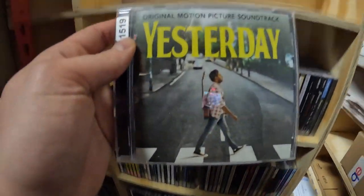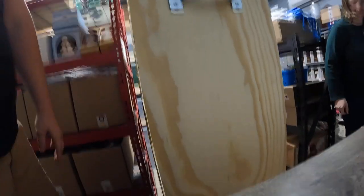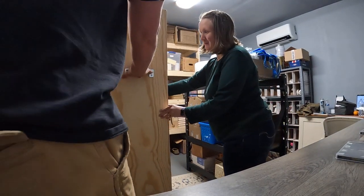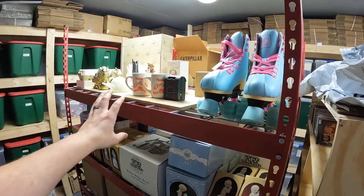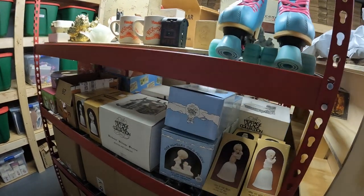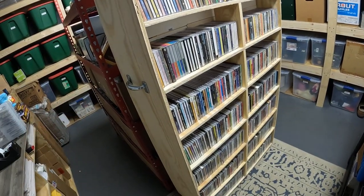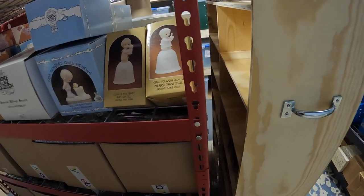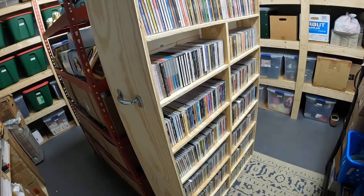The CD is 'Yesterday: The Original Motion Picture Soundtrack.' Anyway, we got some fixing to do there, and it's like impossible to do with one hand while I'm holding the camera. It's not even full yet, but it's almost full. We had these shelves — the top of two of them and this shelf — so it took up three whole shelf sections. This holds 910 CDs right now and we can still hold a couple hundred more, so it should hold around 1,300 to 1,400 CDs.